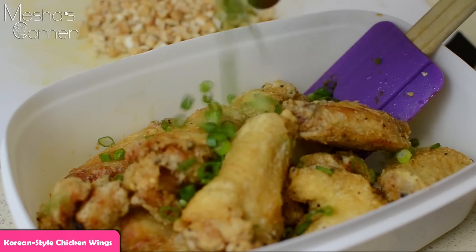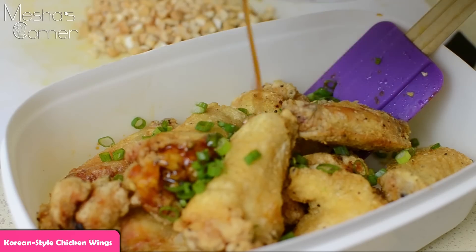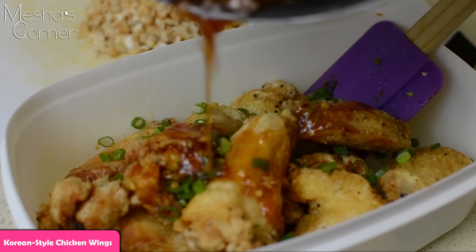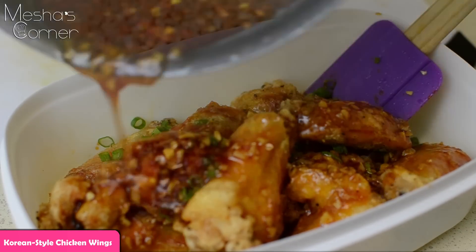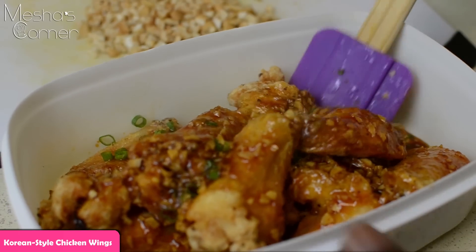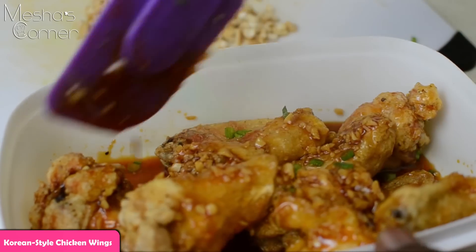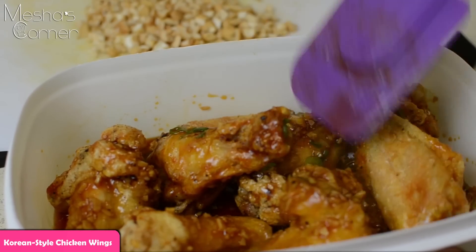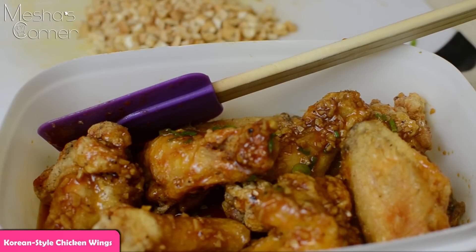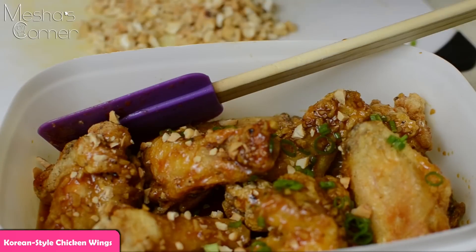I have my wings in the bowl already. Now I'm going to add a whole bunch of scallions to the chicken while it's still hot. Then I'm going over here with the sauce and just drizzling it all over. I'm saving some sauce for the rest of my wings, and I'm just tossing and stirring until the sauce gets all over each piece. Then I'm adding more scallions and some chopped cashews, tossing it again, and then plating it up.